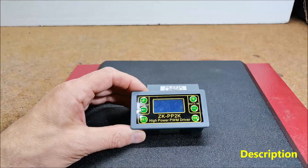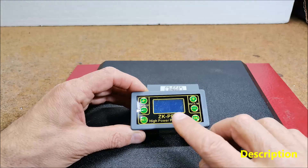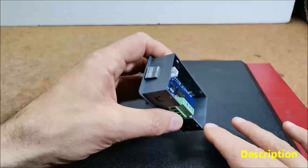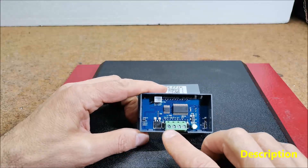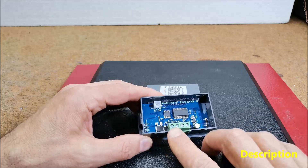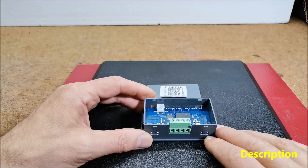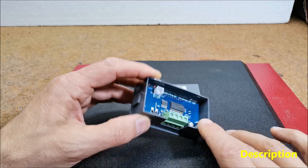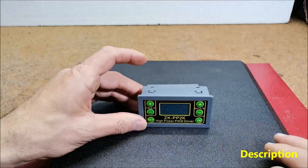The heart of the device is this small module, the ZK-PP2K, which can be purchased for less than 5 dollars. This small package contains a power output transistor so that the coil is connected directly to it. All we have to do is connect a 12 to 19 volt power supply with a power of 50 watts or more.